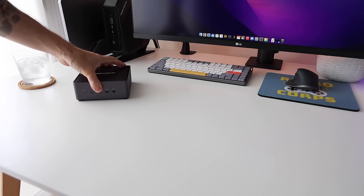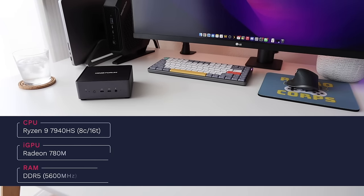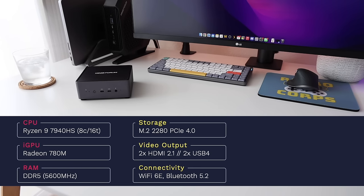Let's get started with the specs. This is using a Ryzen 7940HS, and as I'm making this video, this is the absolute best CPU you can buy right now with integrated graphics. It comes with eight Zen 4 cores and 16 threads, and DDR5 RAM clocked at 5600 megahertz. For storage, we have two M.2-2280 PCIe 4.0 slots. There's a wide variety of video output — two different HDMI 2.1 ports, the first I've ever seen in a mini-PC, and also two USB 4 ports capable of video out.